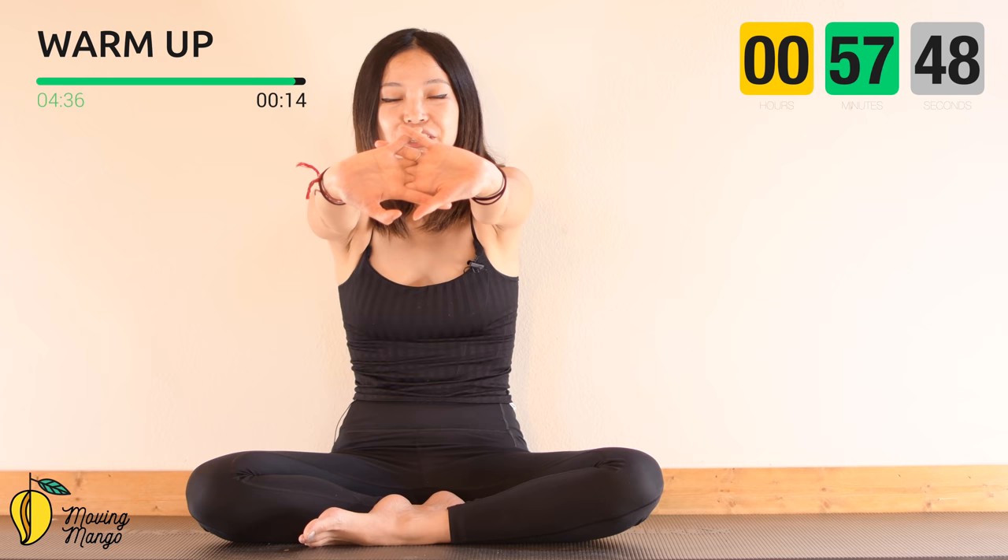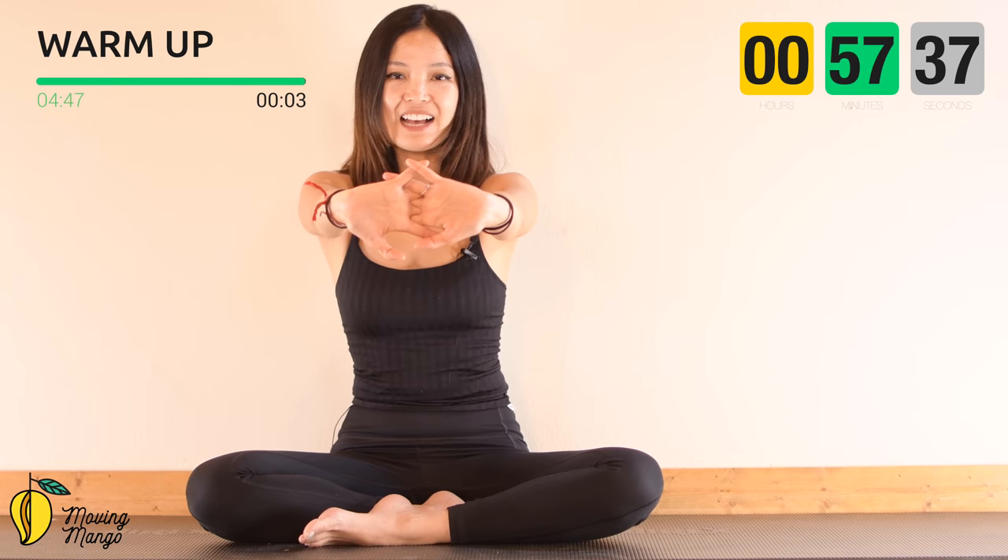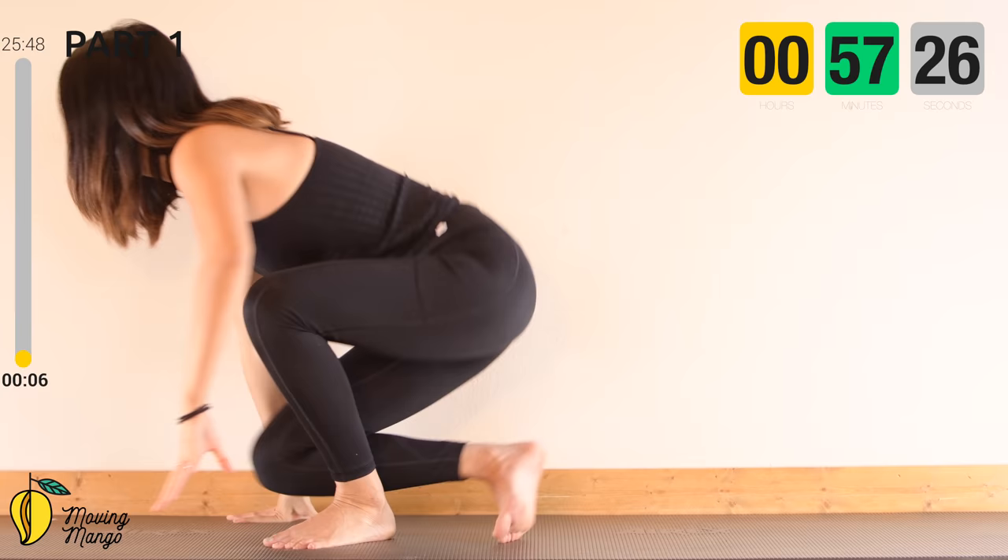Interlace your fingers, reach forward, reach a little bit more. You can round your spine slightly, then slide your arms back to open your chest and lengthen your spine. Do this three times, keep breathing. Slowly bring your hands down and rotate your shoulders, then reverse. Now we're going to move to the main workout.